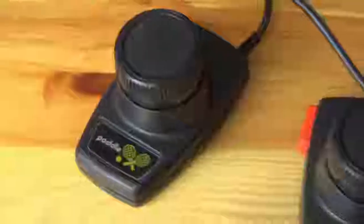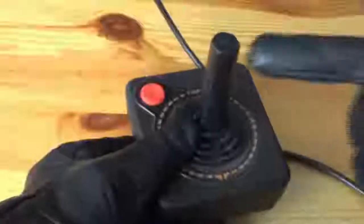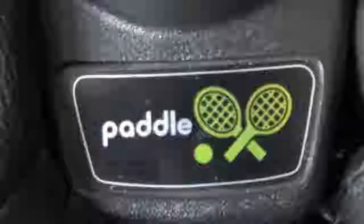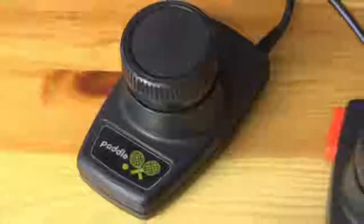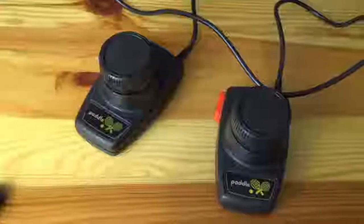At first I was wondering why this controller was called a paddle controller. When you look at the pleasure stick, it's rather obvious why it's called a pleasure stick, but the paddle controller's most notable feature is a dial. I then noticed at the bottom of the controllers there was a picture of crossed tennis rackets, and I thought I had cracked the case wide open. But as any sportswear equipment enthusiast would tell you, paddles and rackets are simply not the same thing, so I'm still at a loss to explain the title.